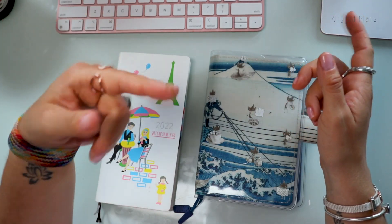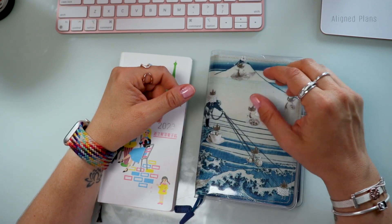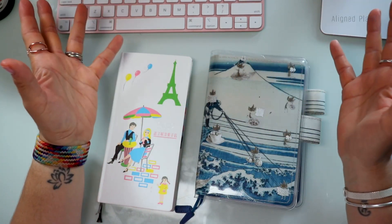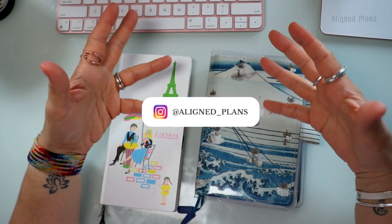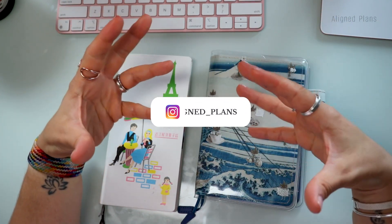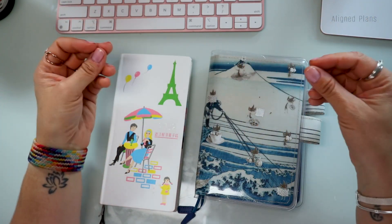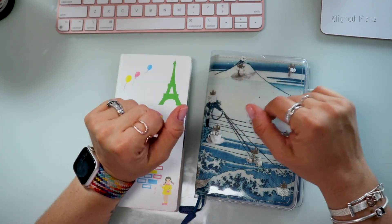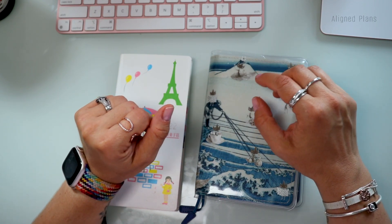Hello friends and welcome back. Let's talk about Hobonichi Techo, Hobonichi Weeks, and see who it's ideal for. The brand new 2023 selection is slowly but surely launching as we speak, so you might be looking at the different options and I thought I would weigh in my own two cents. My name is Meshi, I'm the person behind Align Plans, and here we talk about anything and everything — minimalist planning, journaling, and all the things so that your beautiful stationery does not just collect dust on your shelf.